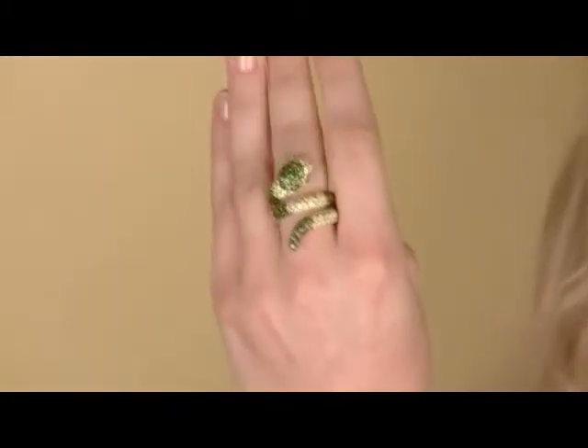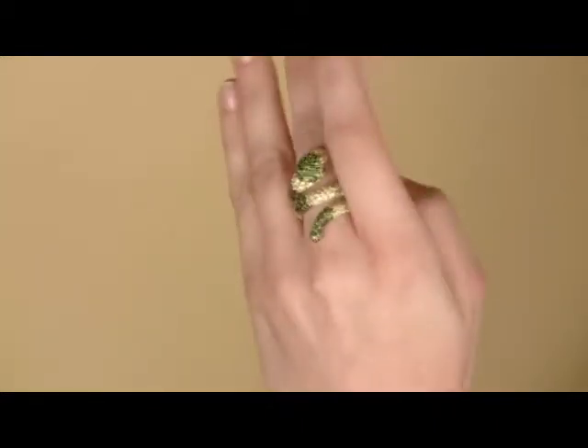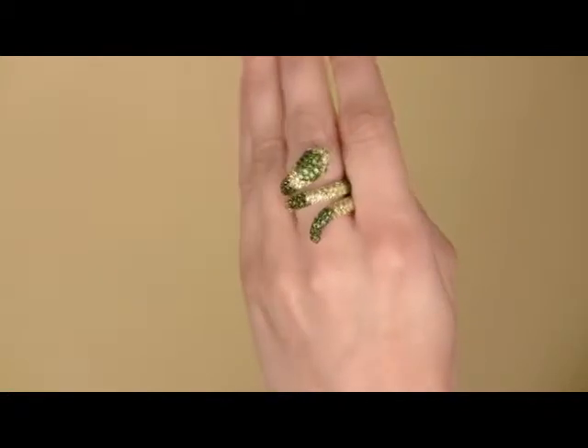Hi, I'm Belle with Imitations.com, here to show you Serpentina's Snake Ring. Now, if you're a fan of our animal cocktail rings, you're going to love Serpentina's. It's a really unique sterling silver ring with pave stones covering the winding snake. The snake skin is canary yellow stones with stripes of green CZs.